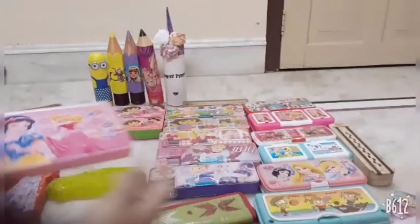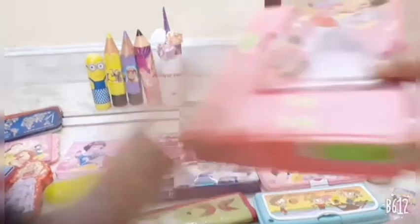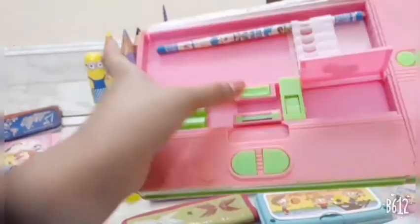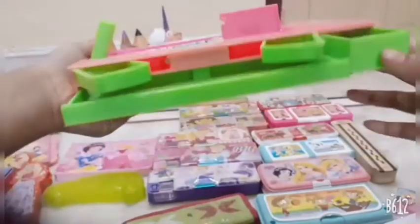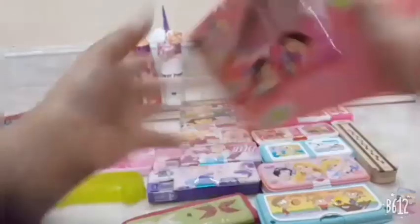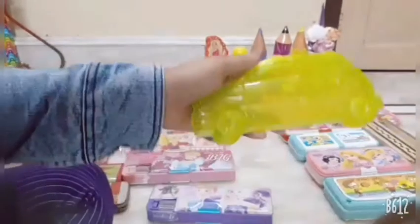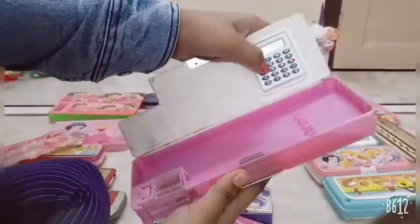This is the biggest box and it has so many functions — this is the best box. And this next one is the most simple box; we can read it as well.